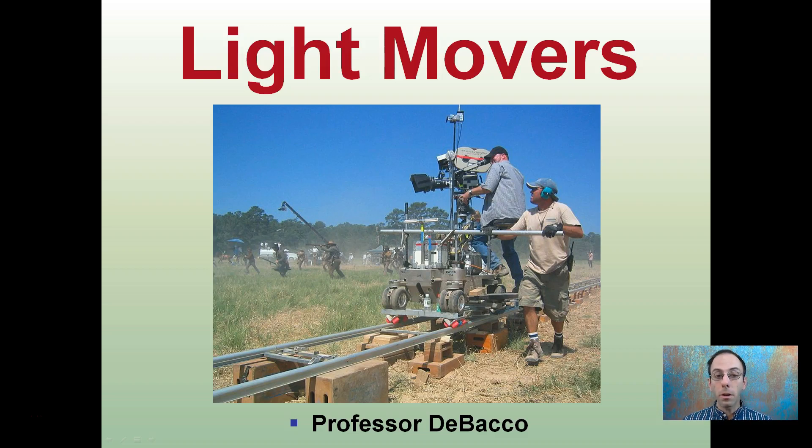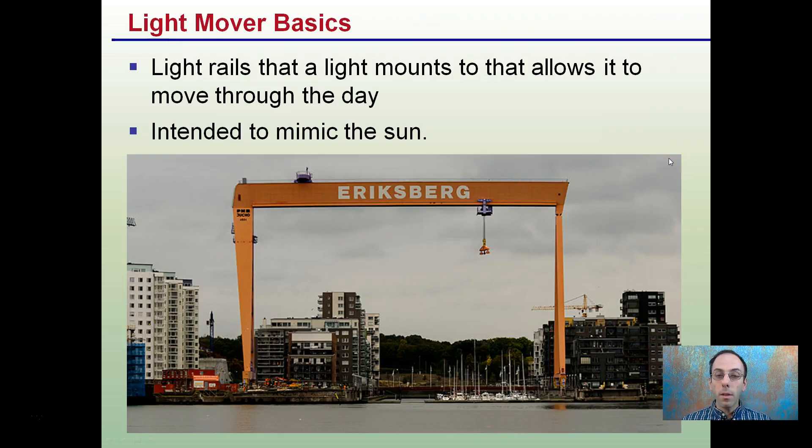Something that I know is popular with many growers is the addition of light movers. It may not look exactly like this, but the concept is the same — lights on a rail moving across the plants. The basics are a gantry system where the light is on a rail and mounts to allow easy movement throughout the day. The whole purpose is to mimic the traveling of the Sun, increasing the angles that plants are exposed to light.